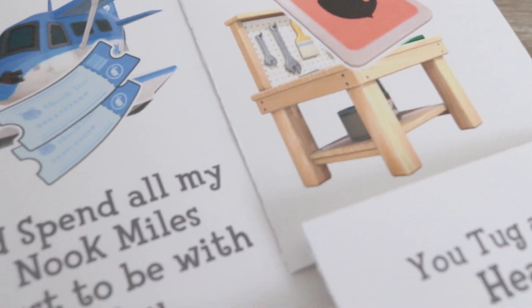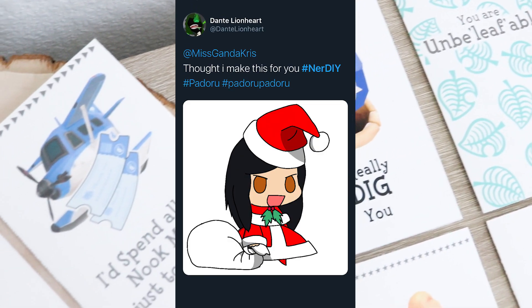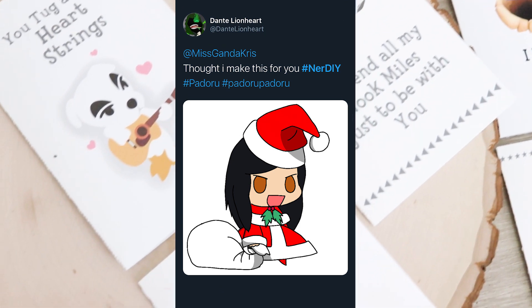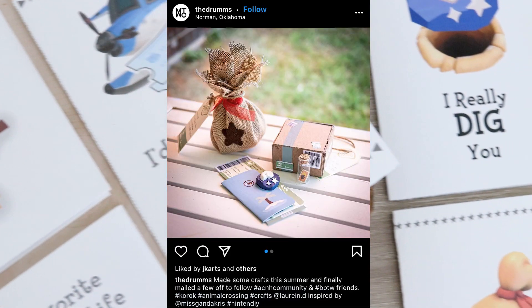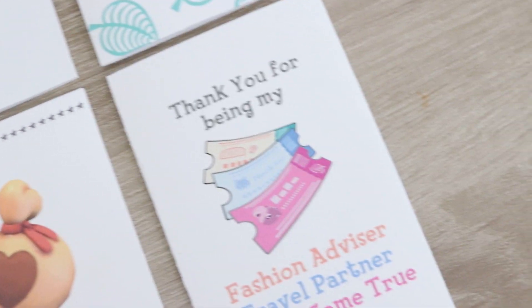I absolutely loved all these Nintendiy's, so huge shout out to everyone who shared their creations and crafts. If you want to be featured in the next video, all you have to do is go to my social media — Twitter, Instagram, and Facebook — share it with me, and hashtag it Nintendiy. I'll see it and feature it in the next video.